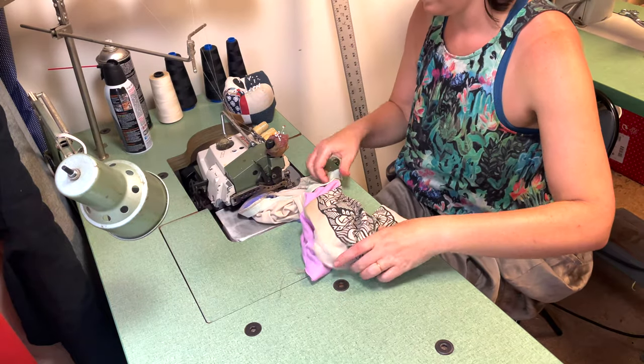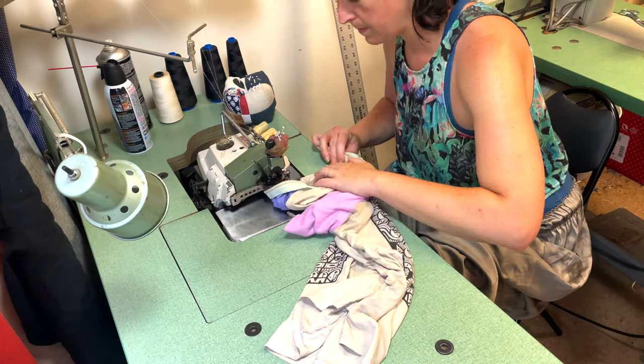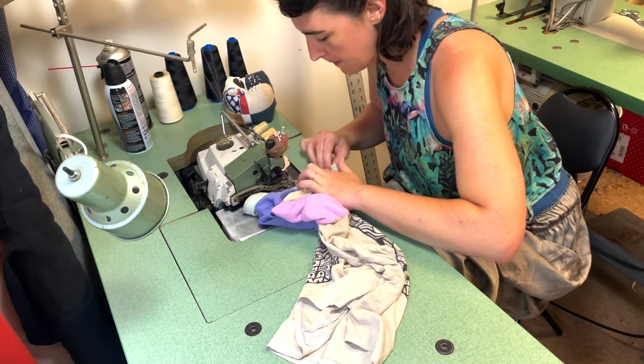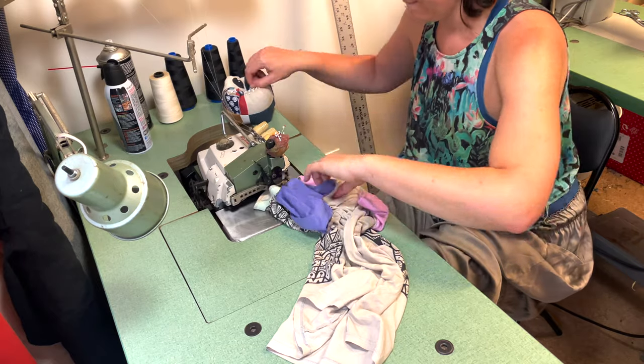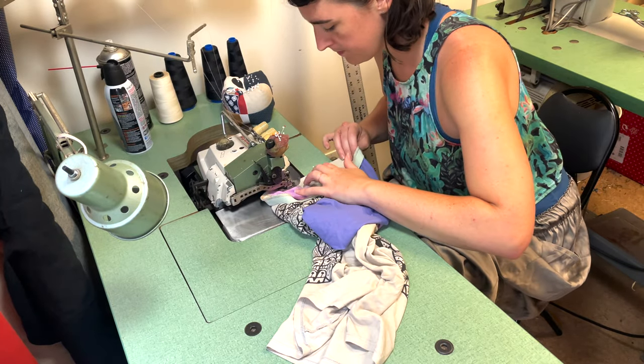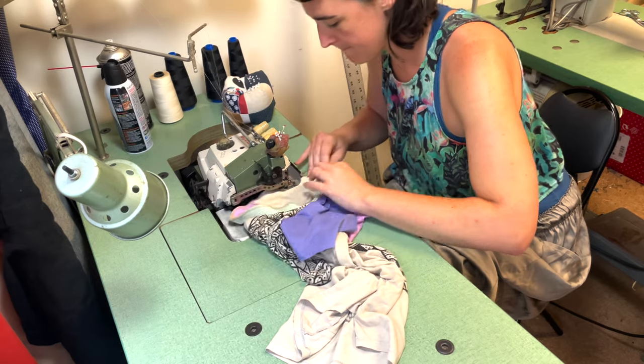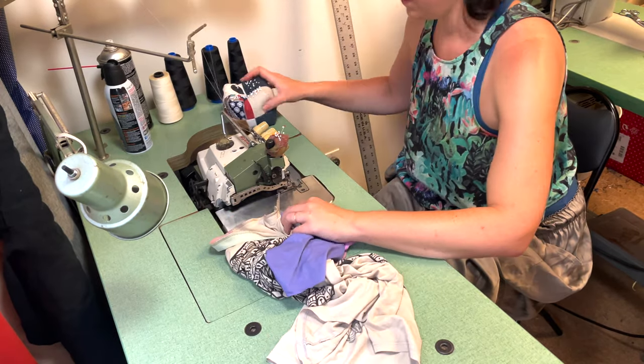Now you can easily sew the collar to the neckline. Here I'm really making sure to keep a pin cushion next to me as I work because I'm trying hard to get out of the habit of putting pins in my mouth — once you read enough horror stories about that, you definitely don't want to be doing it.